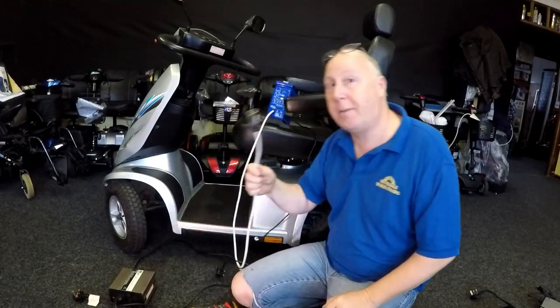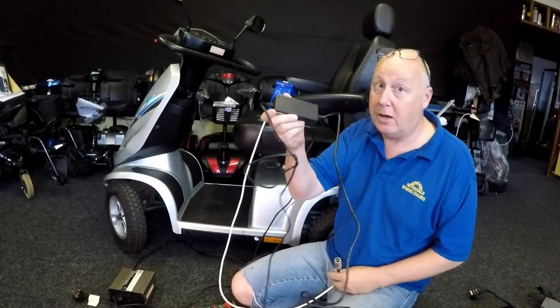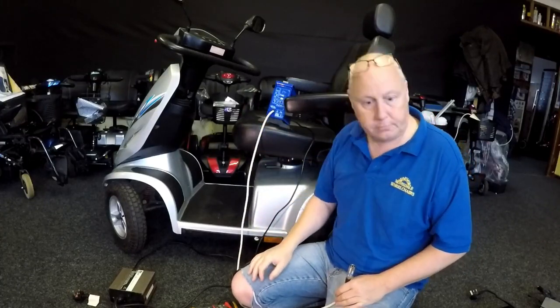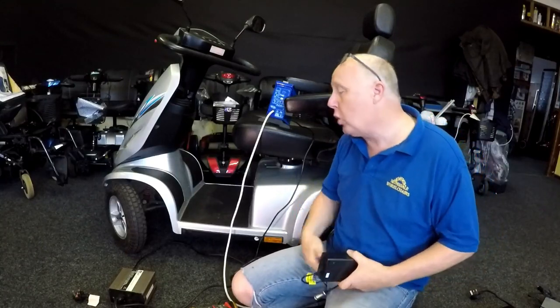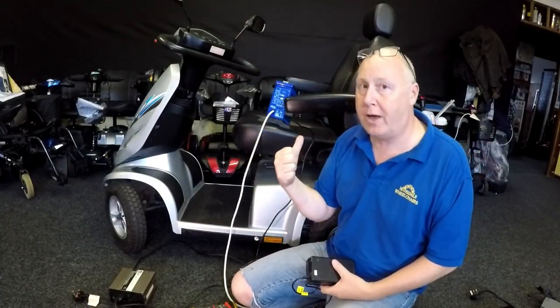So beware of that. There's no voltage coming out of the larger charger when you plug it into the mains, but there is voltage coming out of the smaller one. So 2-amp up to 8-amp chargers are completely different. Charging is very important — you don't just buy a charger, you need to find out what kind of batteries you have.